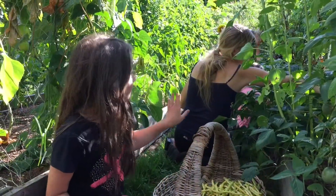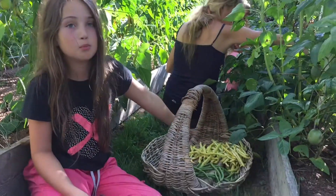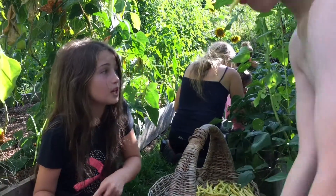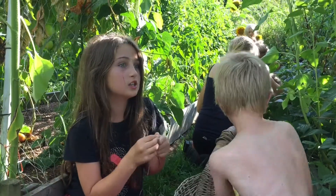So Mum is picking all of the beans for us. As you can see — green, purple, yellow. So we don't have to pick any beans, we just have to pick the big, juicy, delicious tomatoes.